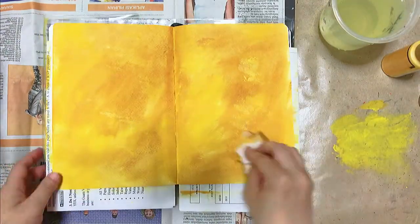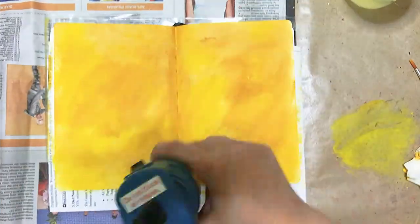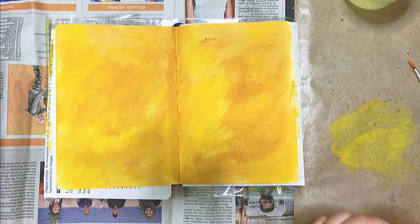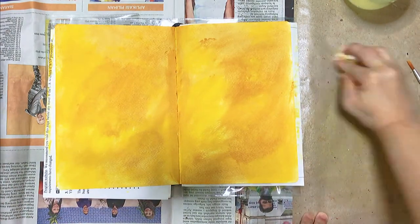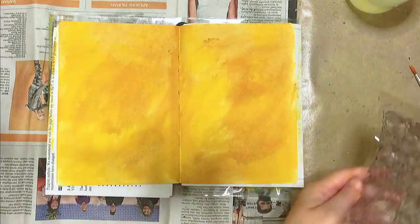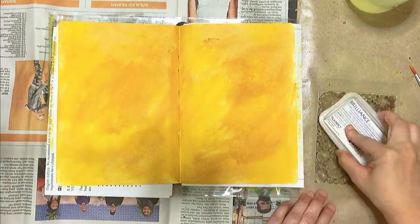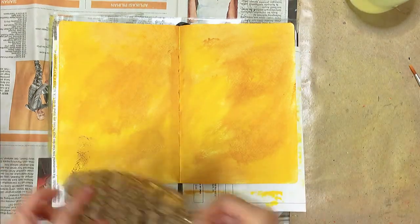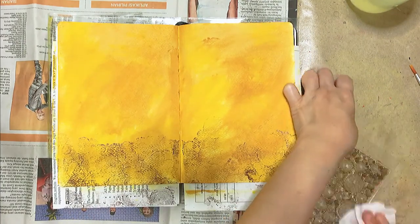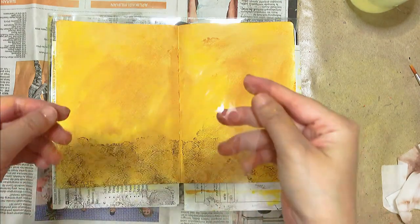Here I'm using a clear stamp with a design of wood locks. For that I'm using my brown archival ink pad by a brand called Tsukineko — is that the right pronunciation? I don't know. It's by the Brilliance range.